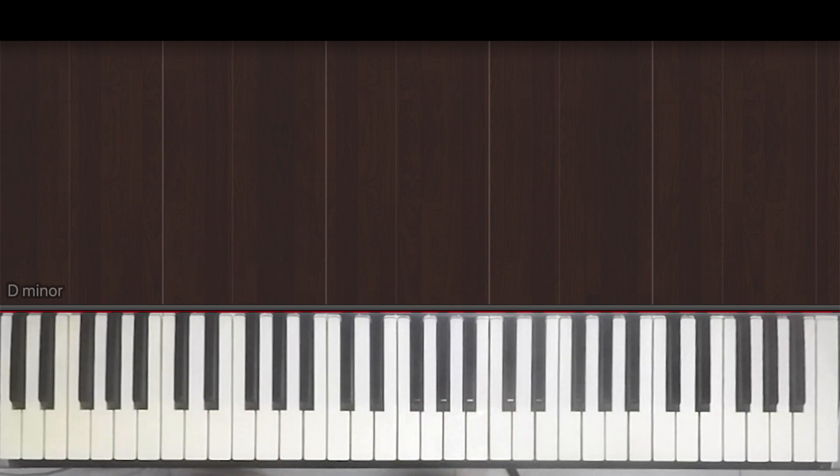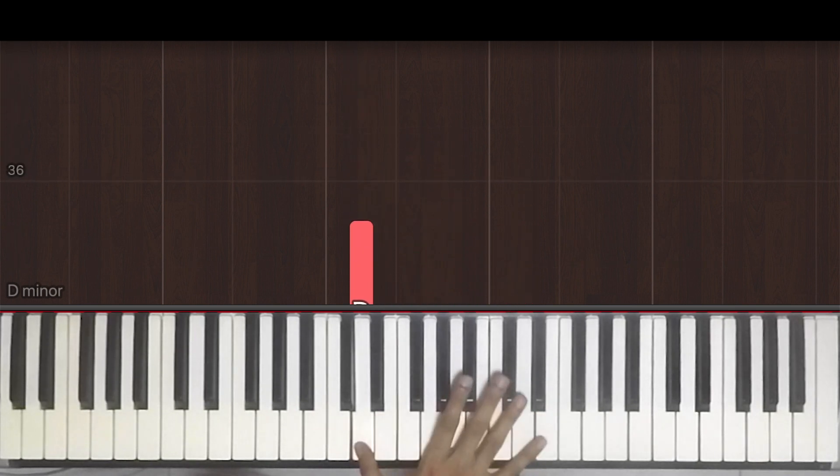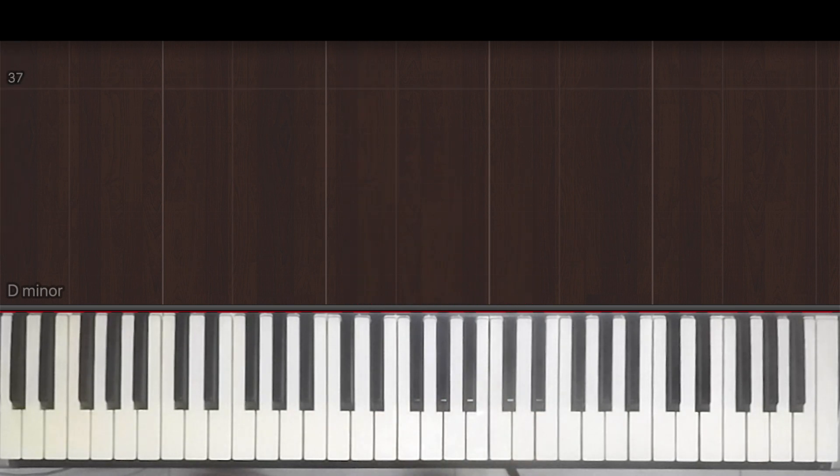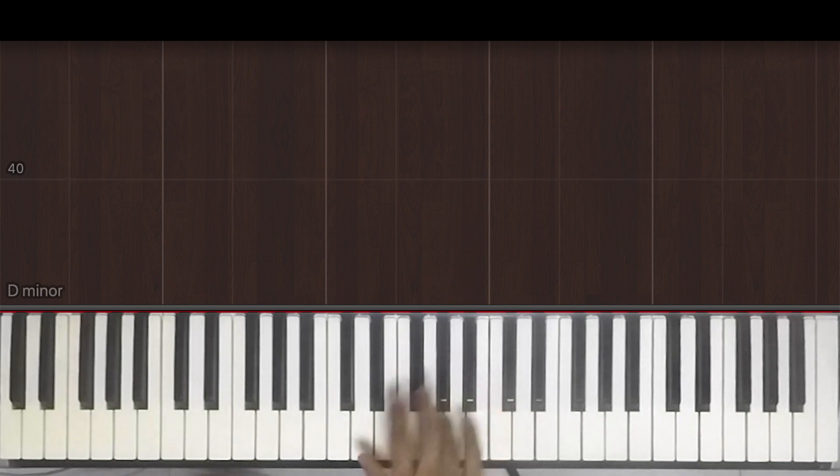So that essentially repeated itself. We're in the count of 4-4 and we're playing the song in the scale of D minor. We begin with two pick-up notes which is A and B flat, playing that with our third and fourth finger respectively.